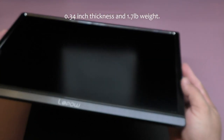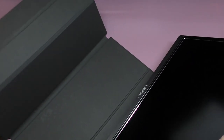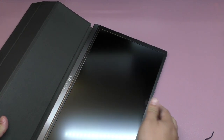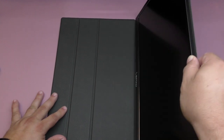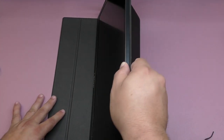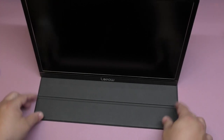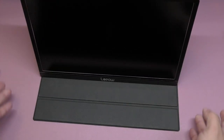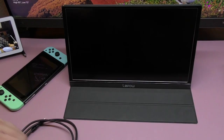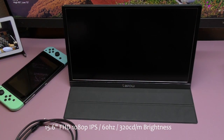One thing I like about the case is that it attaches to the back magnetically. There's a little resistance when you pull it off. It acts as a stand and gives you a couple of angles to choose from. The screen size is 15.6 inches, full HD 1080p. It's only 60Hz, but I've been playing video games on it and I'm surprised how vibrant the colors look.